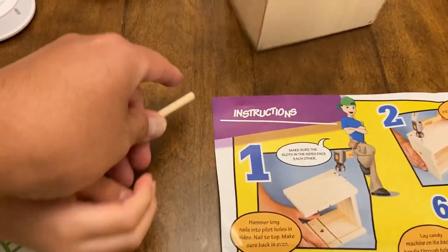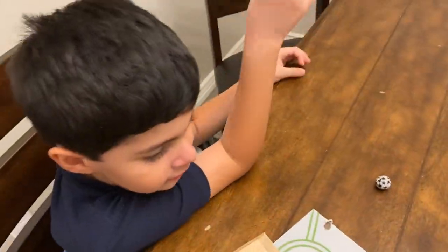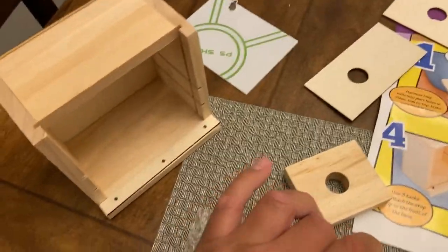Did it come out? No. How do you do this? Oh, everything fell. Can you guys do this tomorrow by yourself? We have to put smaller candy than this — smaller than the diameter. Yeah.